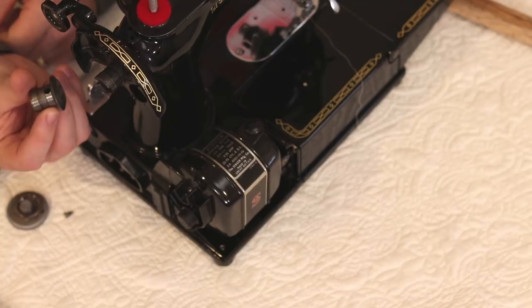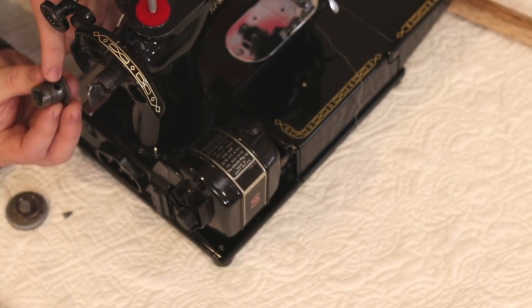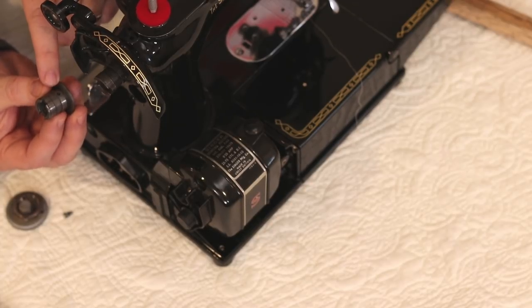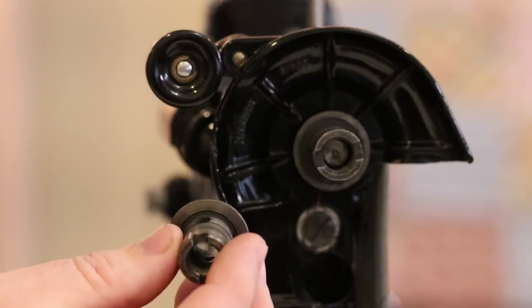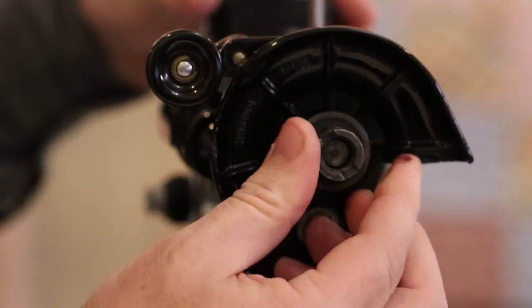Once that's off, the hand wheel should just slide right off of the hand wheel collar. Here's another collar off of a featherweight — you can see it has a large hole here and then a small hole on the backside. That's where the set screw goes all the way through to hold this collar onto the shaft.